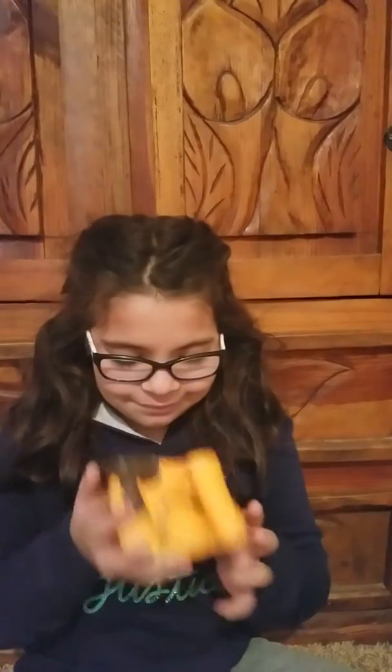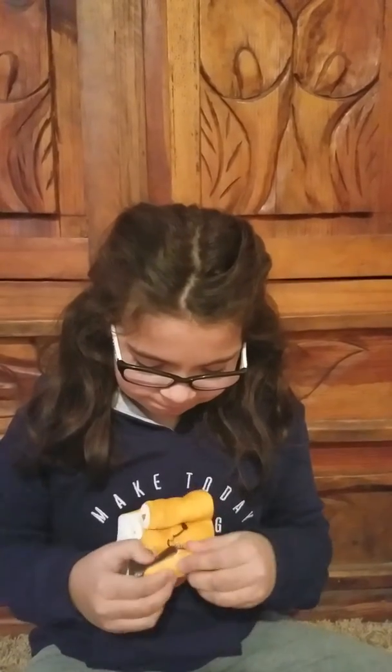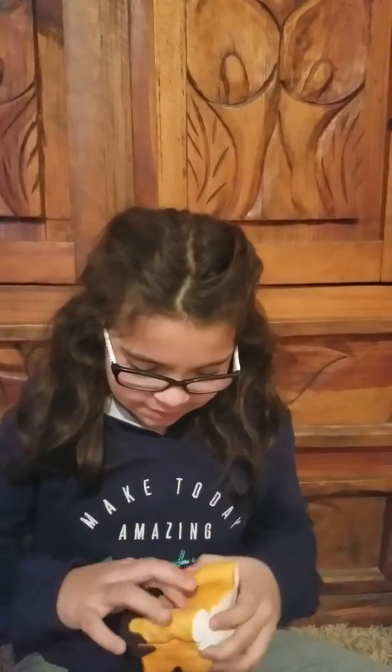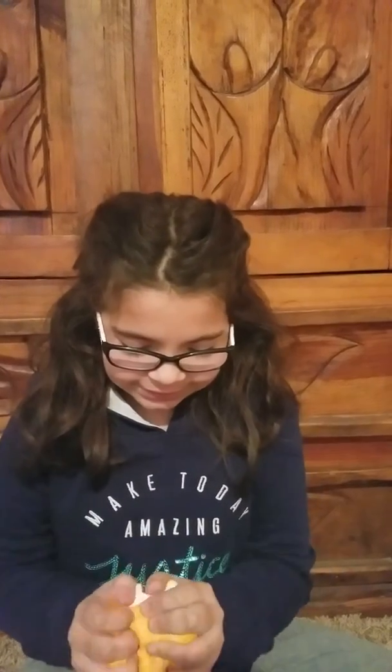I think it was supposed to have chocolates in it but they failed. It's super duper slow rising, and it's kind of tearing right there. This thing looks like it's about to come off, but overall it's pretty cute.